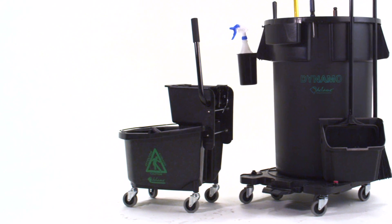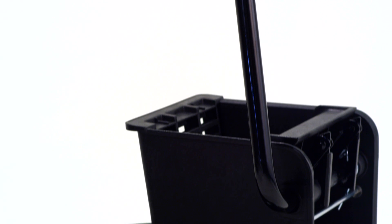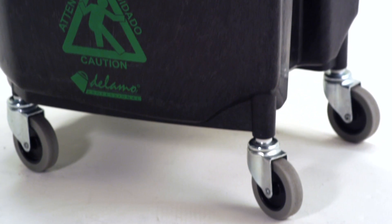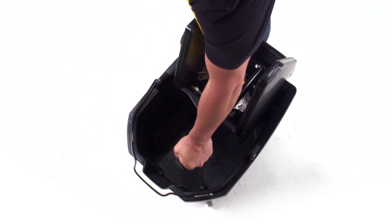The easy-to-use industrial ringer bucket combo comes with a down press or side press option. They feature four three-inch non-marking swivel casters, a heavy-duty metal press bar, and a form-fit bail wire grip handle.